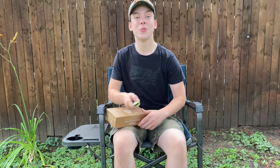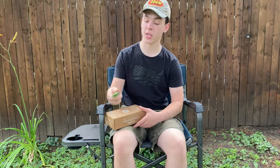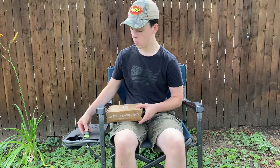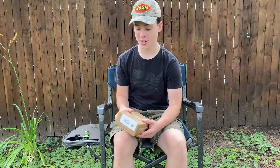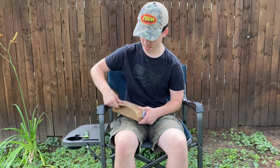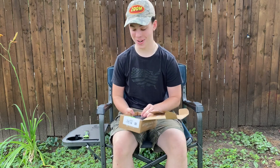So to help me with today's video, I've got my trusty knife here. Go ahead and open it up. So when we open today's box, the first thing that we are greeted with — I can already see some good stuff in here.